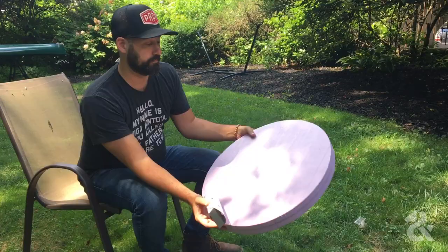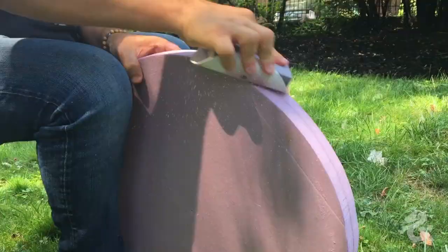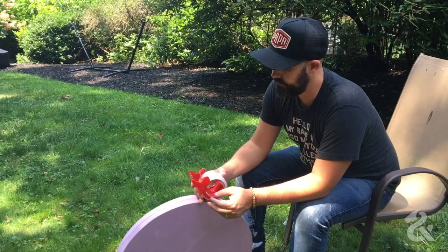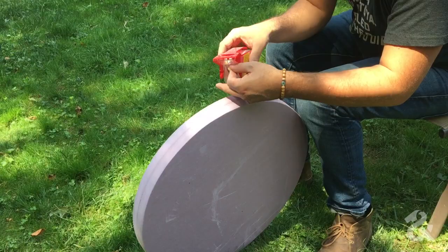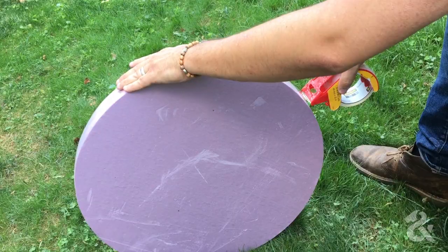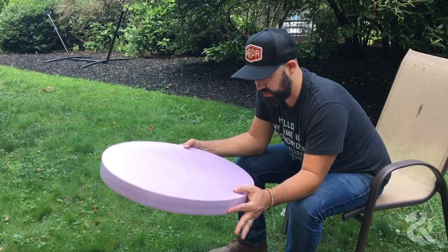Now we're going to sand it down using 80-grit sandpaper to smooth it out, then finish with 150-grit. After sanding and wiping off the dust — wear a respirator by the way — apply packing tape along the edge to create a clean finish so the concrete won't stick to the foam when it comes out of the form. Work out any seams as you go. Then we'll measure, drop the circle in place, glue it down inside the form, and hit it with a bead of silicone.